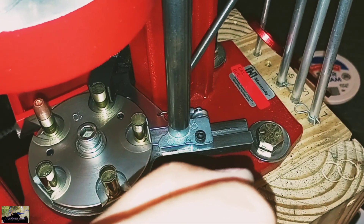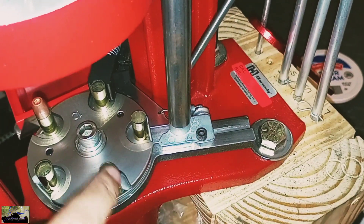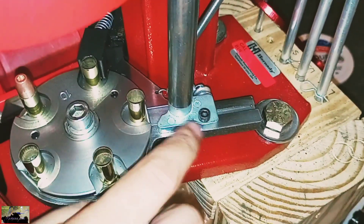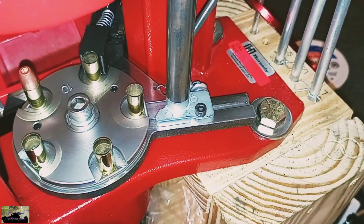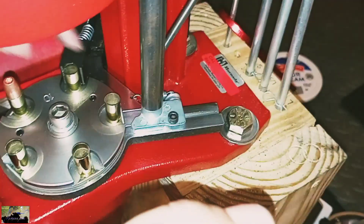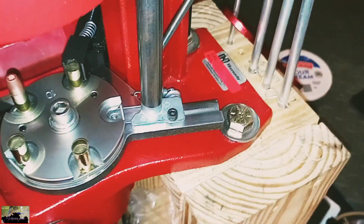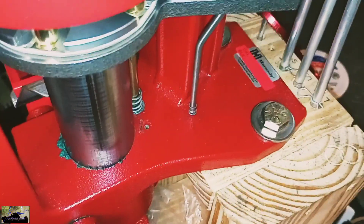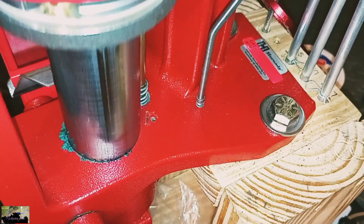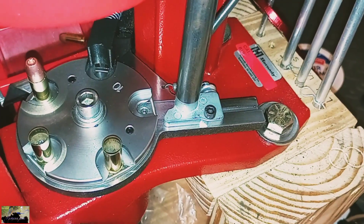We did clean our whole entire press — underneath the shell plate where the hub drive is, where the primer feeder tube is, and underneath where the primer feeder sits. As y'all can see, we did grease also. We always do this every time before we reload.